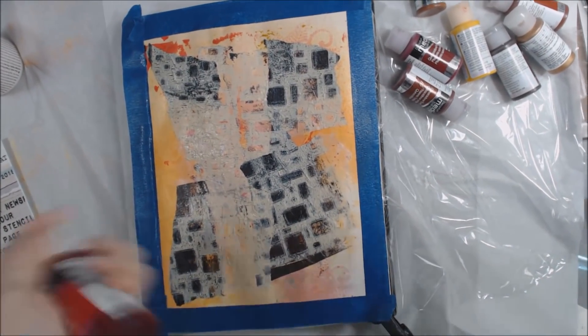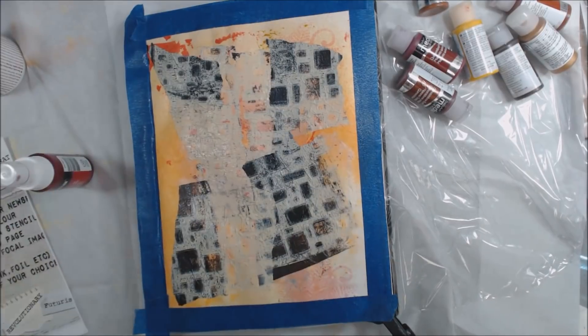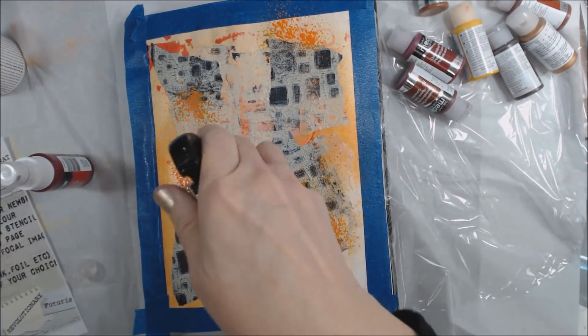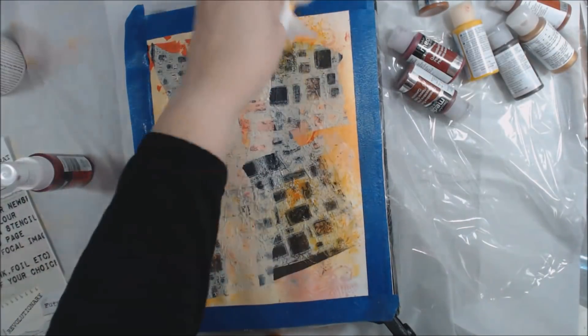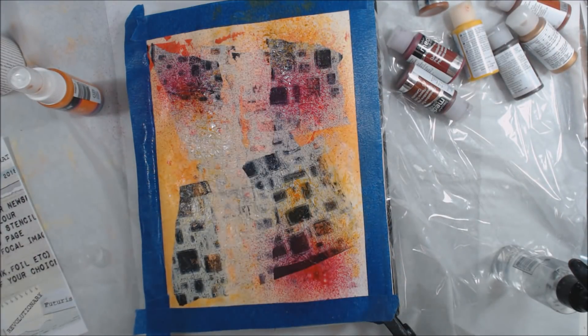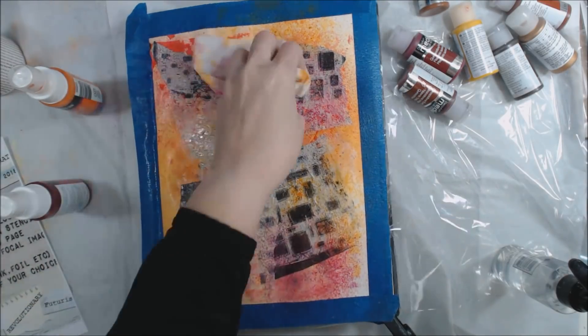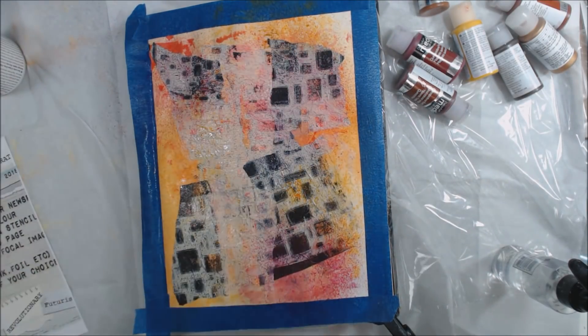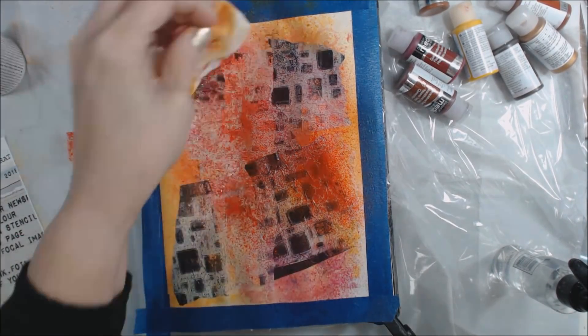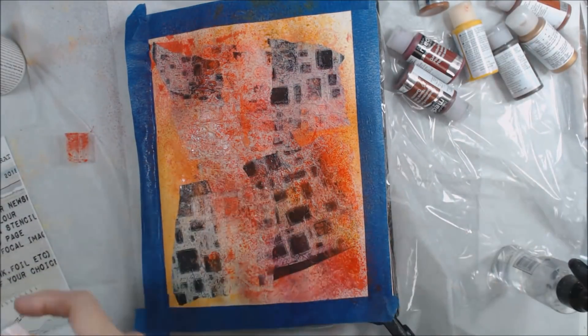The next step says add a thin coat of spritzed ink or color, so I'm grabbing some different colors to put into the background. The first one I grab has way too much pink — it's more of a magenta — so I'm mopping that off and finding a more true red. I grab my DecoArt Media red, which is much better, and add that to the page along with a few other sprays.